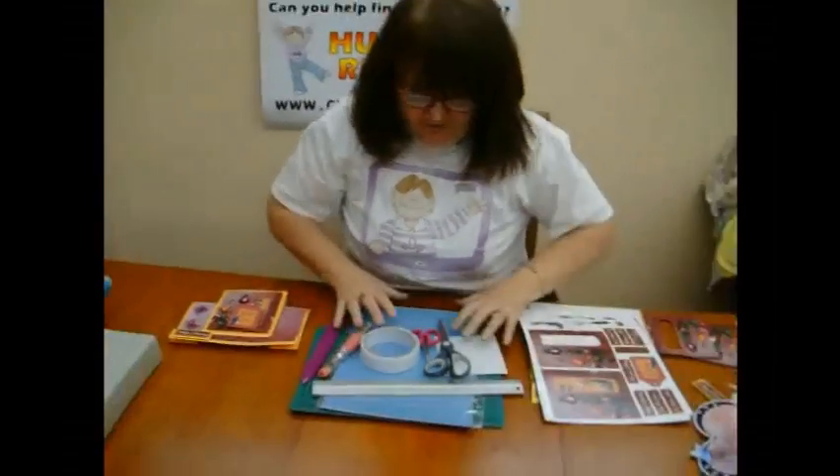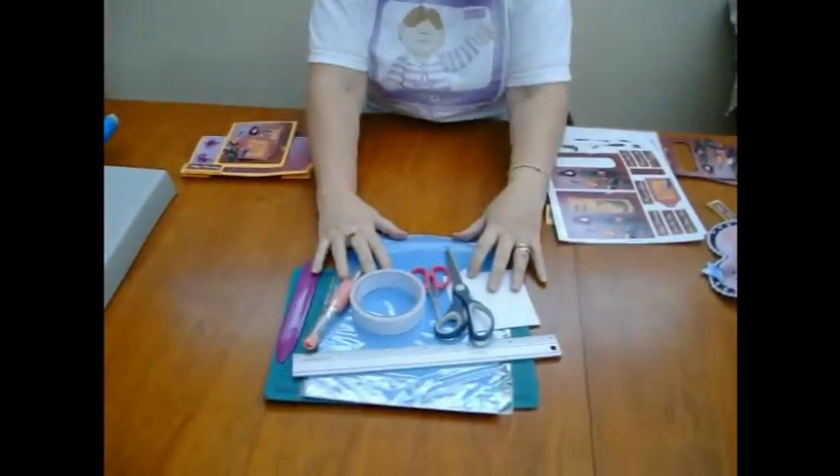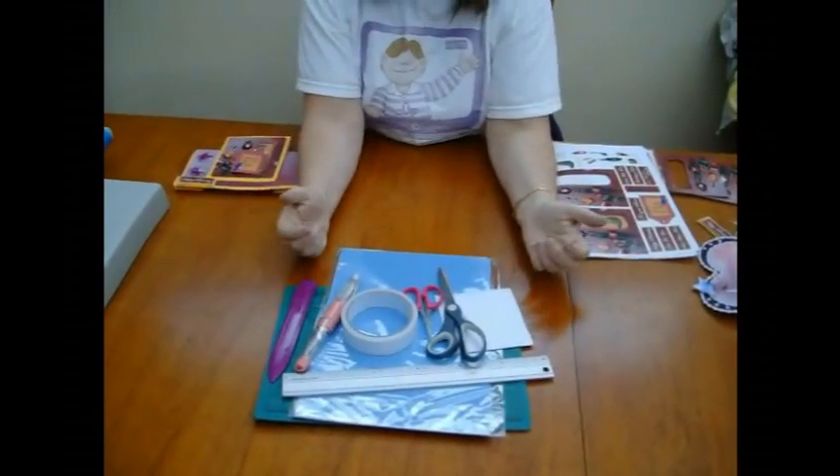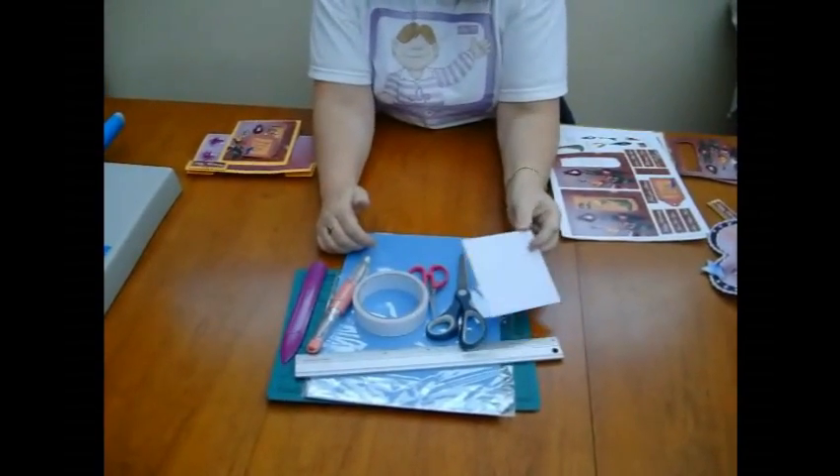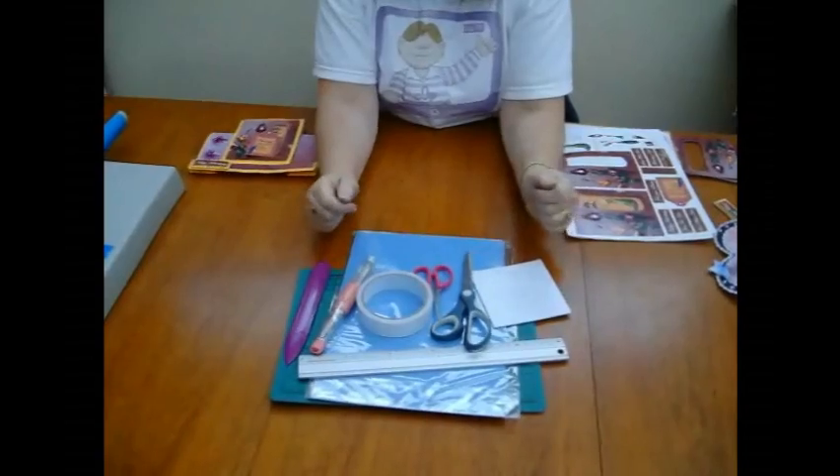To make these cards you don't need any real special equipment. You just basically need what we normally use for card making, and instead of the foam pads you could use silicone glue if you wanted to.